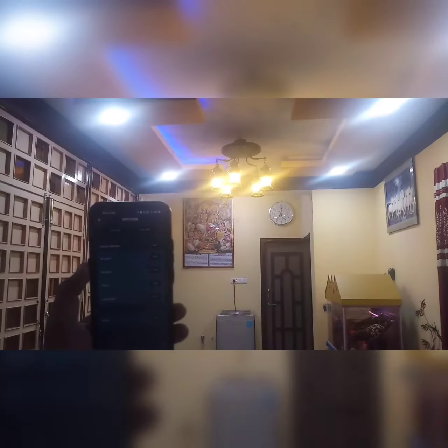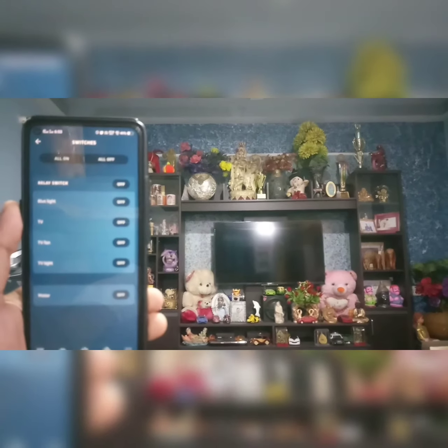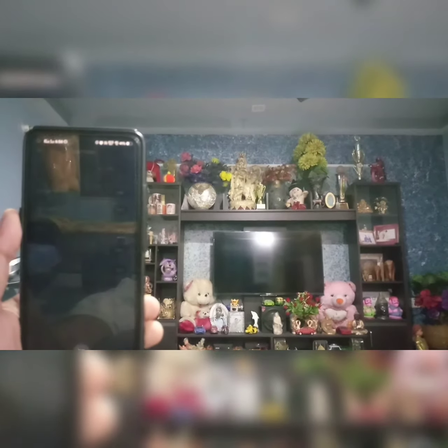Alexa, turn on the hall light. Alexa, turn on the blue light.